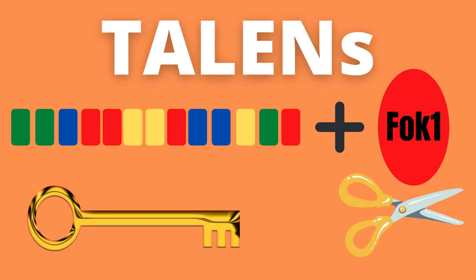If you have watched my video on zinc finger nucleases, this FOK1 enzyme probably sounds familiar, since it is used for the exact same purposes in that technique as well.